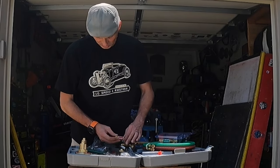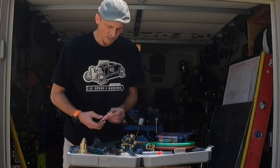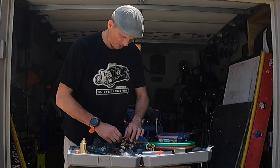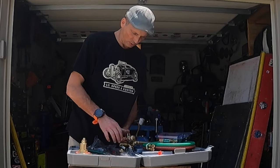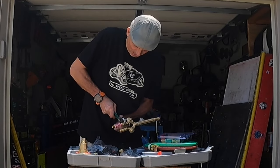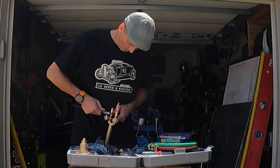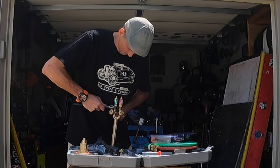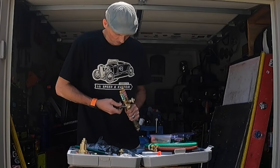The torch end flashback arrestors I got came with check valves built into them, so you don't need to run the original check valves — those will come off. Now with these types of fittings, it's the ball and the brass cup which makes your seal, so you don't need to use Teflon tape or anything with these. However, when you put all this together, you should use some kind of soapy fluid to make sure there's no leaks. And you always want to support both sides of your fitting when tightening and loosening. Now providing we don't have any leaks, we have our flashback arrestors installed on our torch.